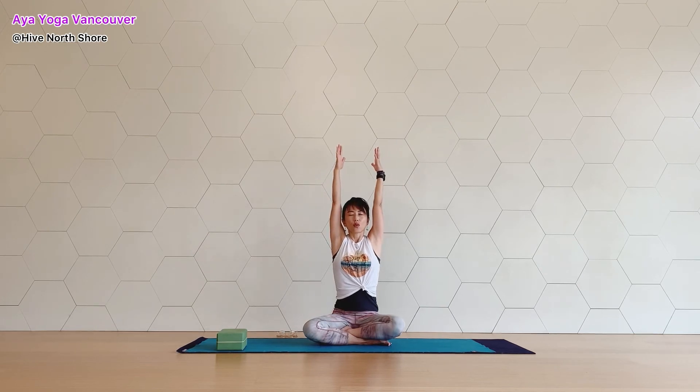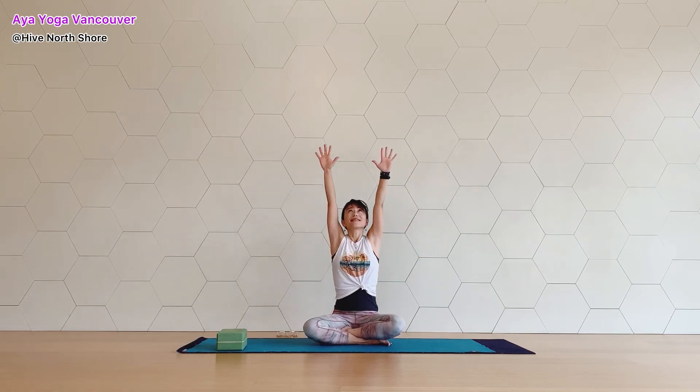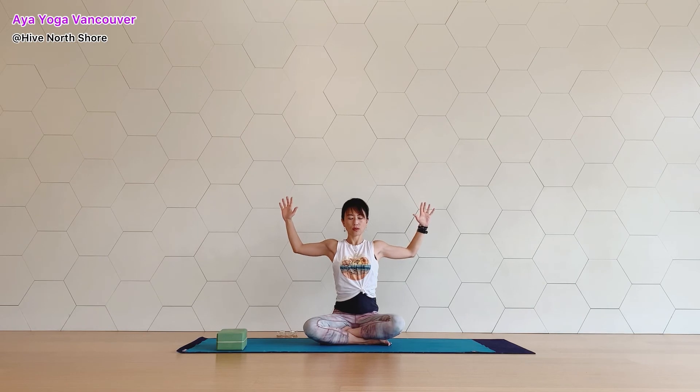Lift your arms up toward the ceiling. Big stretch. And start bending your elbows to the side — cactus arm. Inhale, stretch up. Exhale, bend. Feel we move our shoulder blades up and down. Continue — exhale, inhale. And exhale. Nice work.